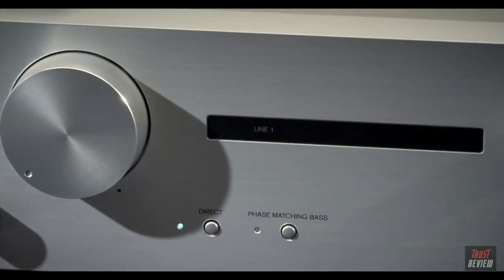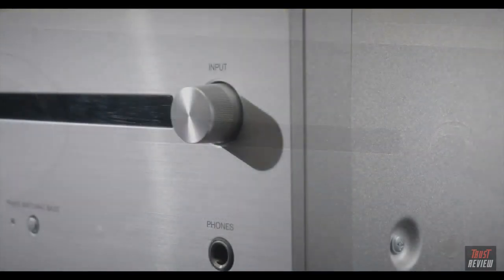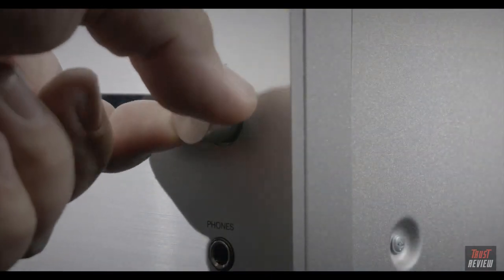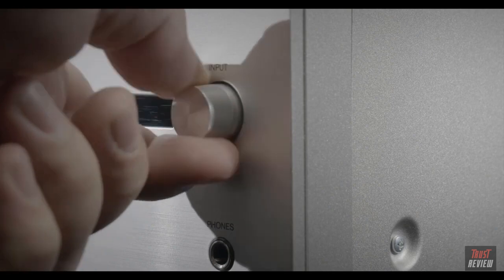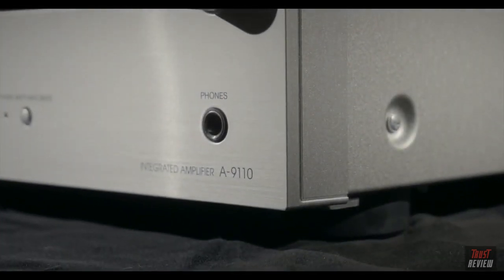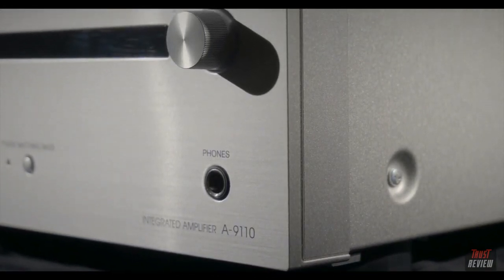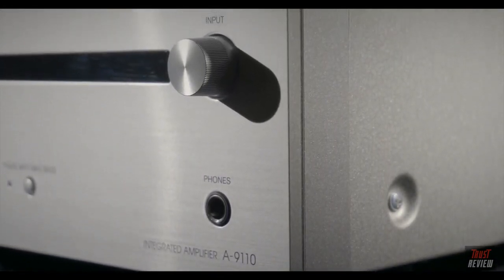Carrying on with the front panel, we've got a very simple, elegant input display which is accompanied by a rotary input dial. You just spin it round to get to the input that you want — it's as easy as that. And lastly for the front panel, we've got a headphone socket: 6.35 millimetres, or a quarter inch for the imperial among you.